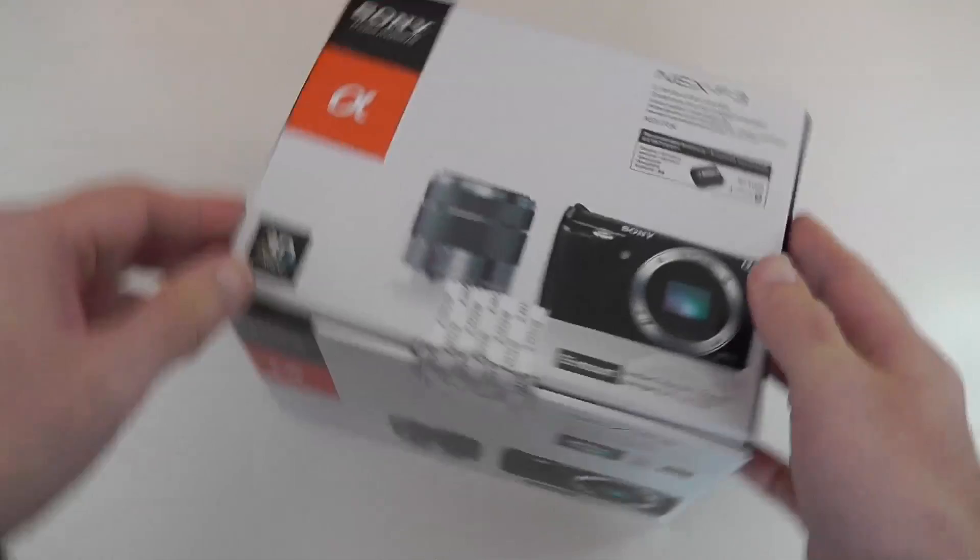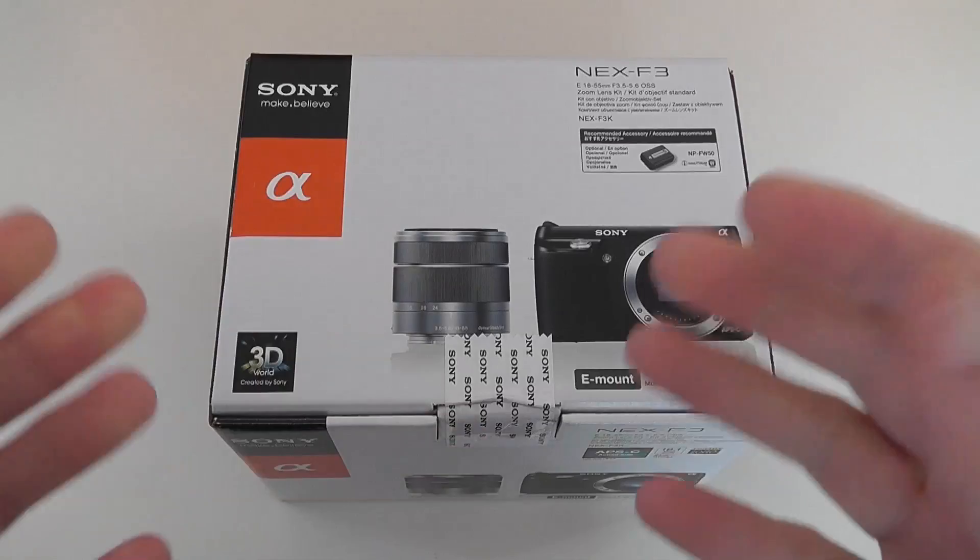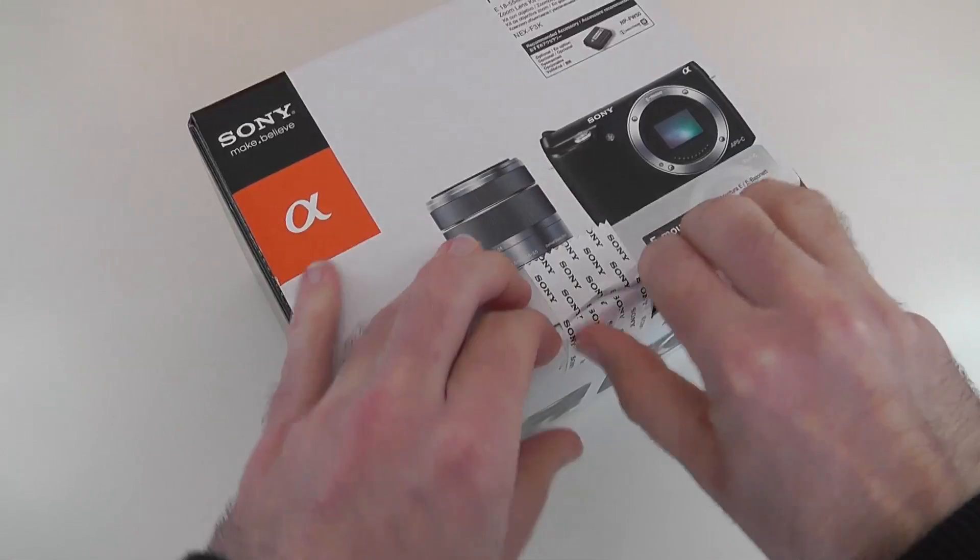Let's stop the talking and get this unboxed. While I unseal this, I'll let you know there'll be a series of videos on the NEX F3 including a look at HD video performance, the photography features, and of course a full review.